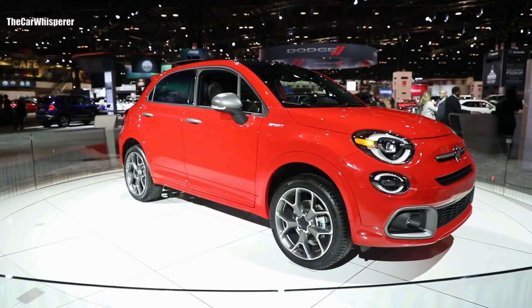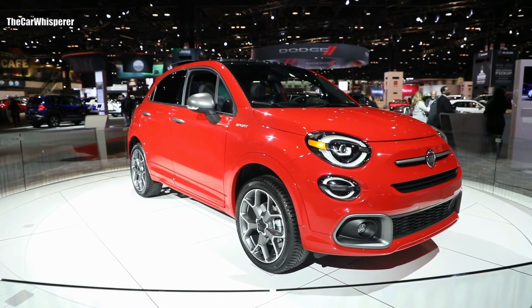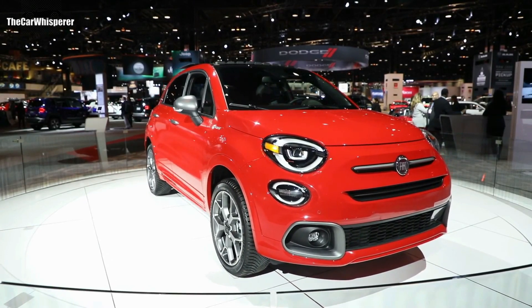We hope you enjoy the new Fiat 500X Sport with its new more powerful engine, standard all-wheel drive, paddle shifters, new all-season tires, and 19-inch wheels. We put the Sport back into the 500X and we hope you enjoy it.